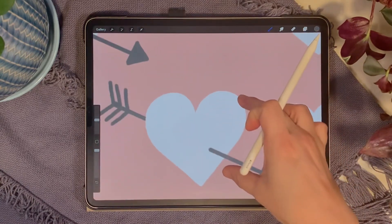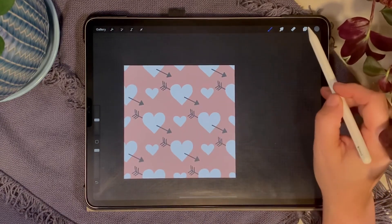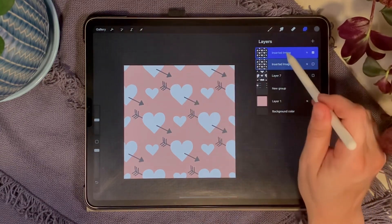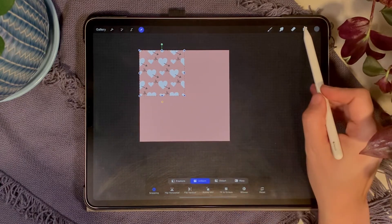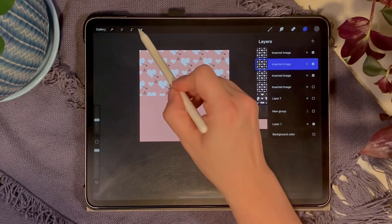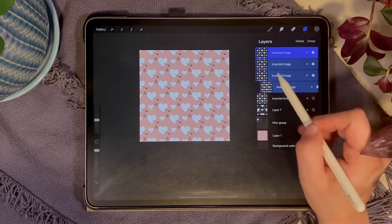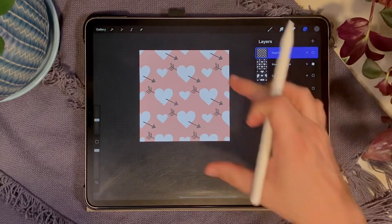And there we have it — a pattern that completely lines up with no lines or seams. We could just keep going. Merge those four layers so we just have one, duplicate it, turn off the bottom one to save it, and we could keep tiling. Select that layer, make it even smaller, duplicate it four times to fill the canvas at a smaller scale. So now we have that scale, that scale, and the full scale.